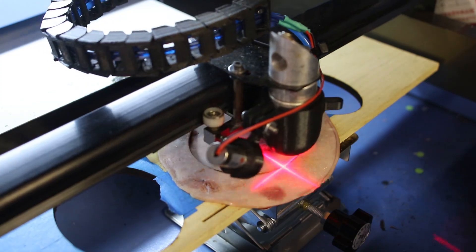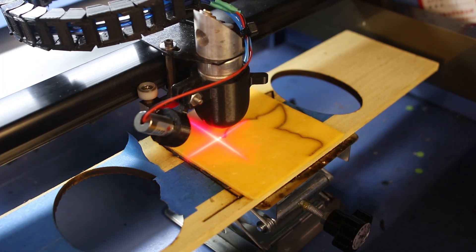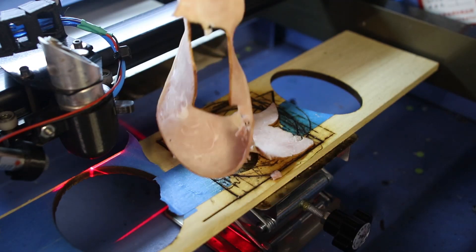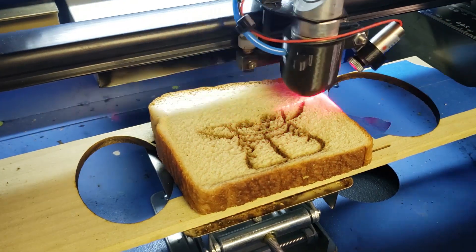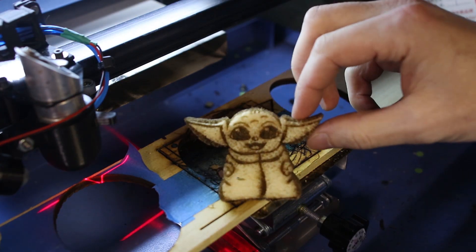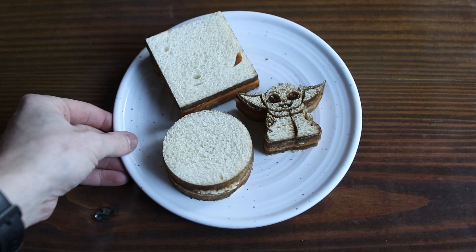So let's keep rolling. Is this Baby Yoda? All right, enough of that. Let's take these sandwiches for a test drive.